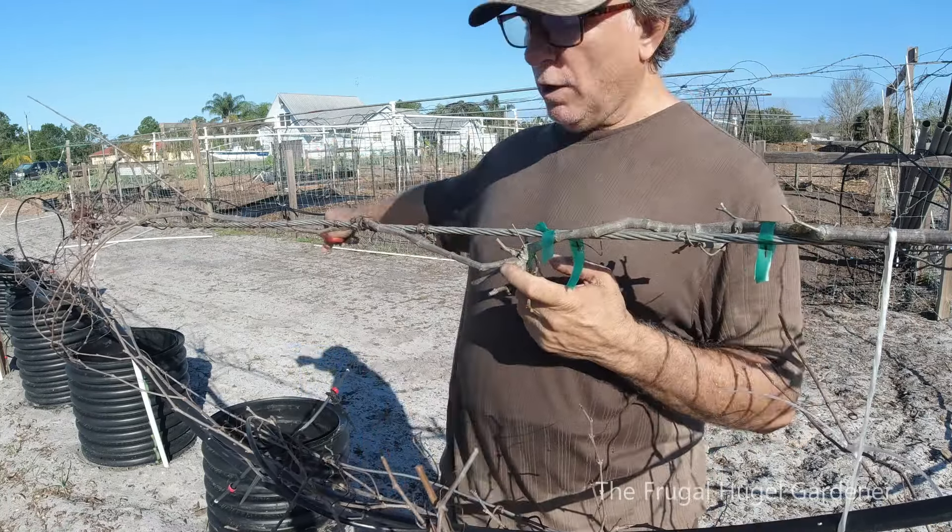Right over here you can see this big one — one, two. Right here, one, two. And right here, count — one, two — this can be cut right here. And this one can be cut right here. One, two, one, two — so these can be cut right here.